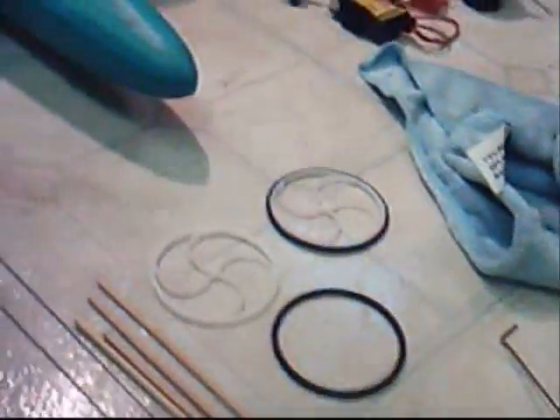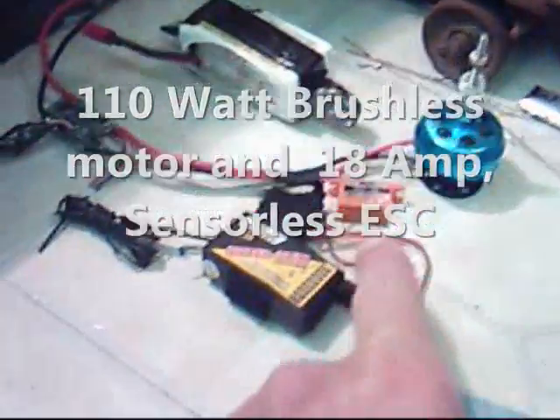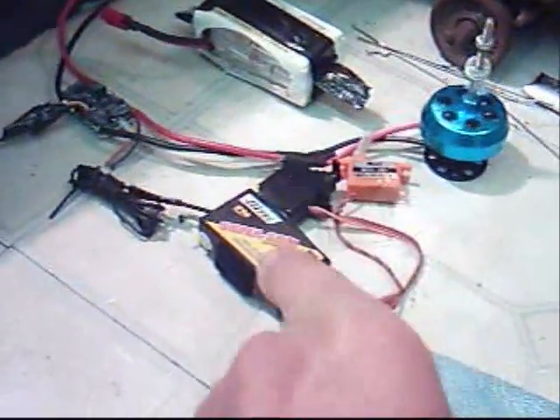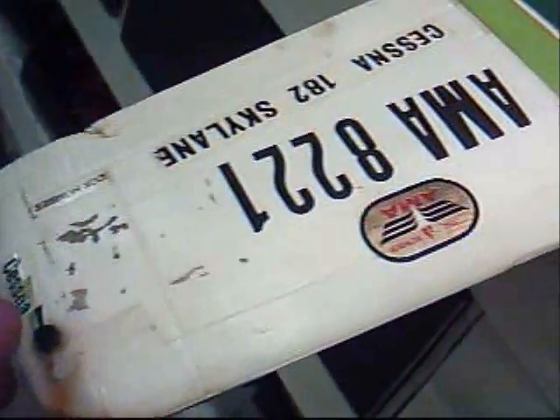I found a bunch of parts that I can use for my homemade model airplane. I've got the outrunner motor, the LiPo battery, a couple of micro servos, a real good high-tech super-slim RC radio, and that's the speed controller right there. There's a fuselage I found from an old Cox model, and I found a wing from the Cessna 182 — fits on this just fine, and it actually already has lights in it.